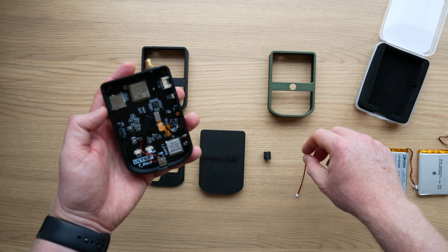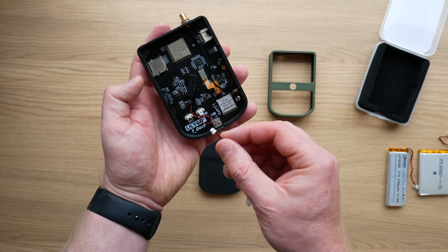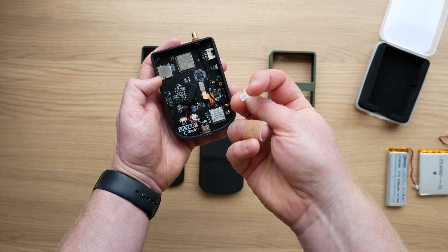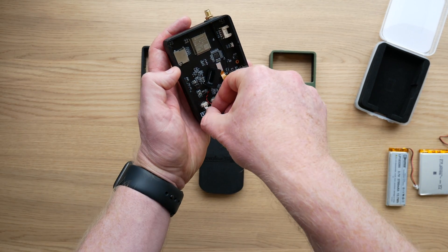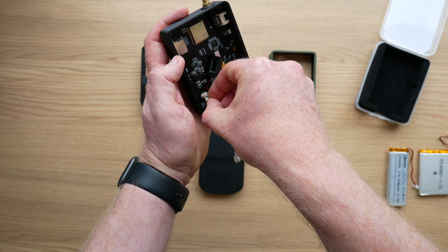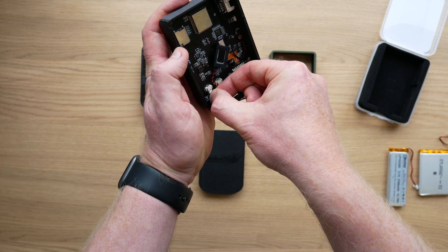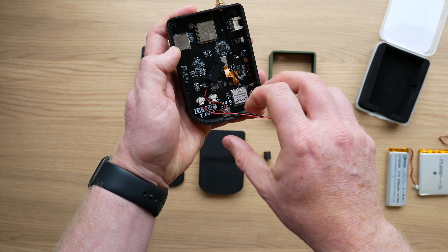Next, you probably want to do your battery cable. This adapter cable comes with the kit — it takes a tiny little 1.25 millimeter connector and changes it into the 2 millimeter that's common on most of the batteries we're using. You want to take the small one and pop that into the connector. It's actually very simple — there you go, that's in.